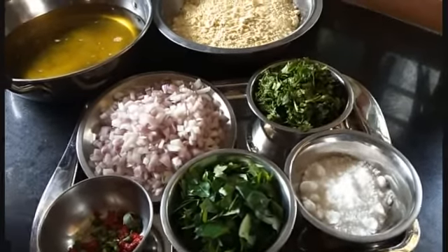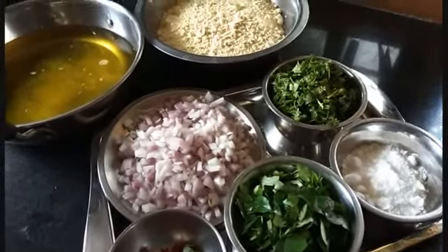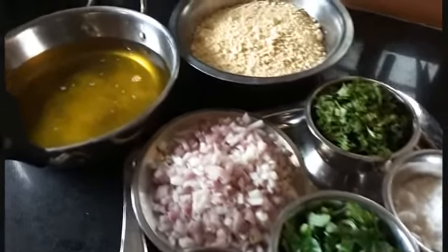Hi guys, welcome to iWalk India. Today I will show you how to make Gram Flour Pakoda or Beshan Bonda.